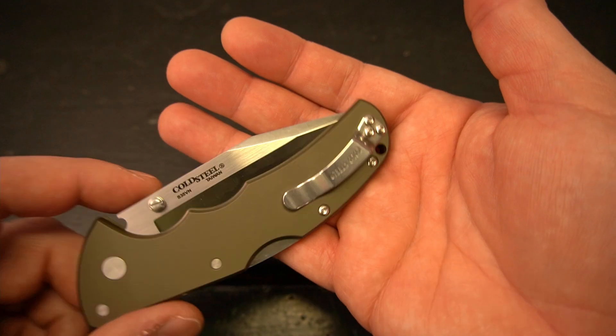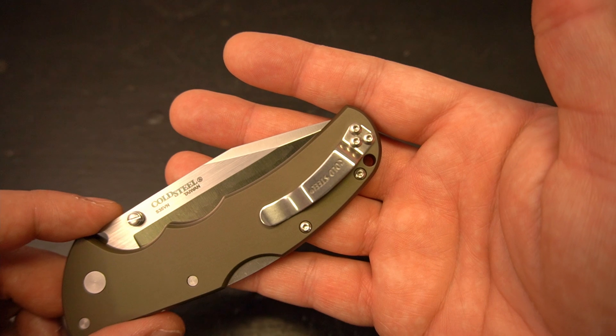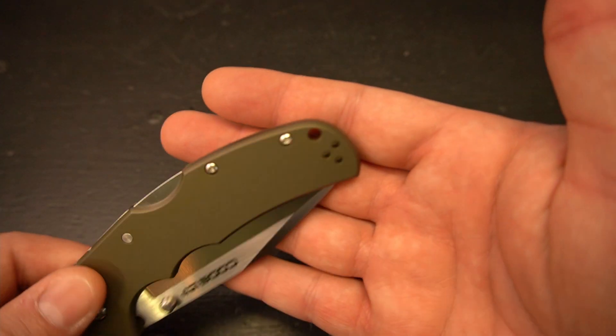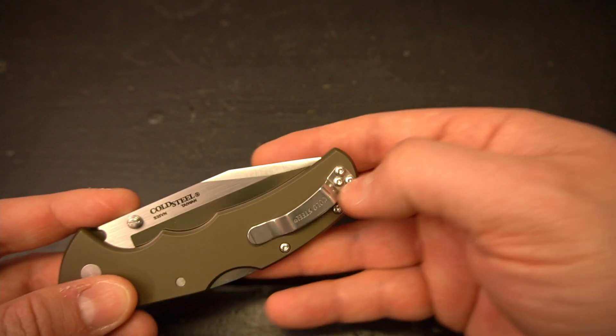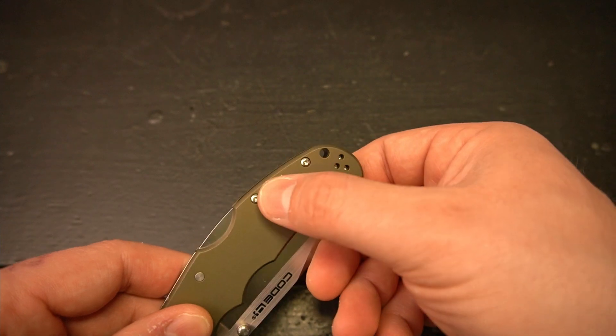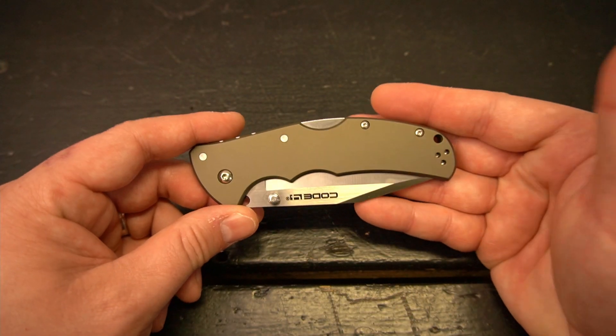One thing I thought was very unique that I did not know about before ordering this knife is that it doesn't have a reversible pocket clip. Instead, it comes with both a right-hand and a left-hand clip. Due to the curved nature of the handle, a reversible clip would have caused it to curve back, so they actually give you a right-hand and a left-hand pocket clip.